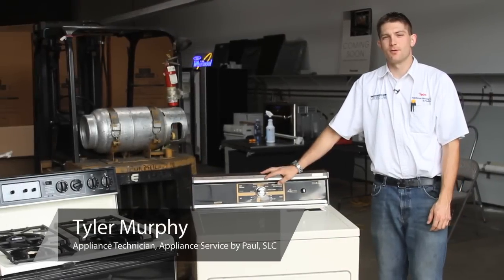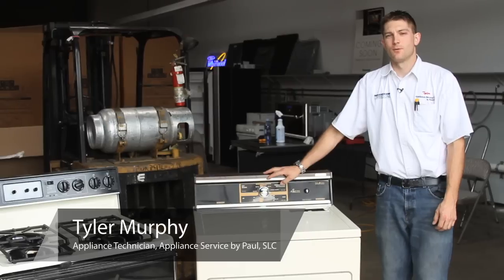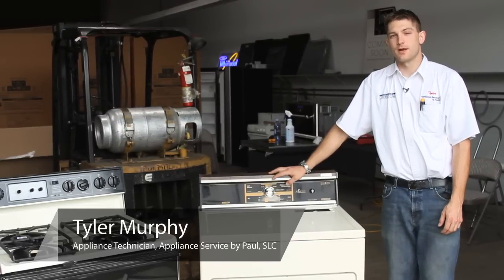Hello, this is Tyler with Appliance Service by Paul, located in Salt Lake City, Utah. We're going to walk you through the proper steps of how to fix a knob on your gas stove.